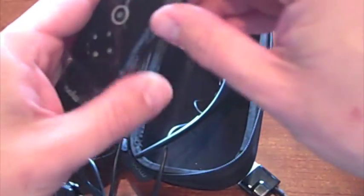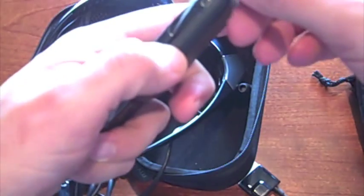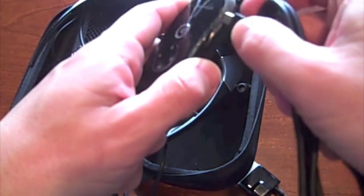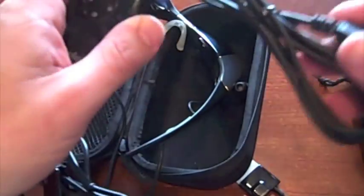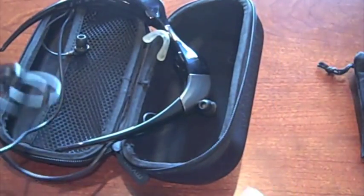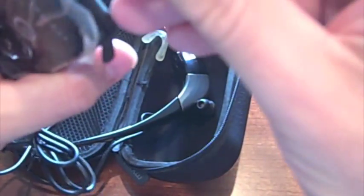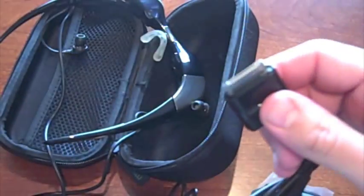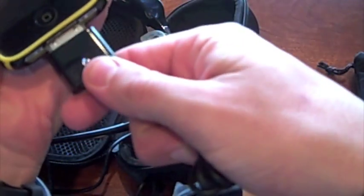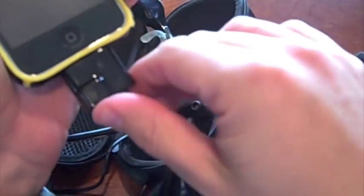The battery itself is contained in this module here, and that's where it charges — you can see the little mini USB port. You plug the cable into the side and then into your USB port to charge. To connect to your iPhone, you insert this headset-type jack into the bottom, then remove the little plug and connect this part to your iPhone. It seems to work fine even with the case on.